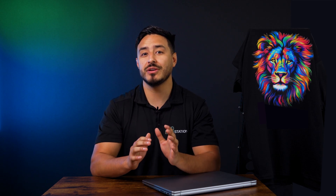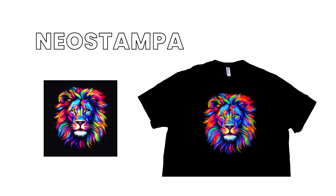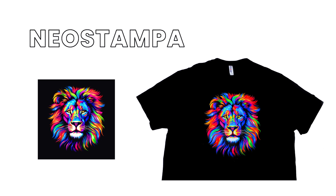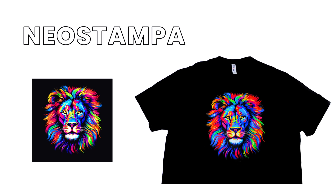When you pair DTFStation's printers, ink, and film with NeoStampa, your transfers will truly come to life. Let's take a look at a real print from our Prestige XL3 using NeoStampa and compare it to the original file. Wow, just look at that color richness. Pairing NeoStampa with a 9-color printer like this will ensure you have the best-looking prints on the market.